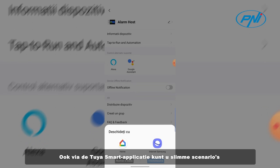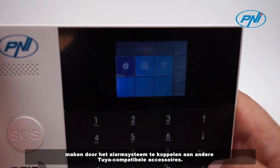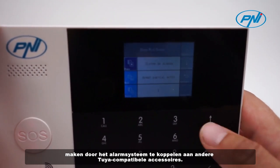Also, through the Tuya Smart application, you can create smart scenarios by associating the alarm system with other Tuya-compatible accessories.